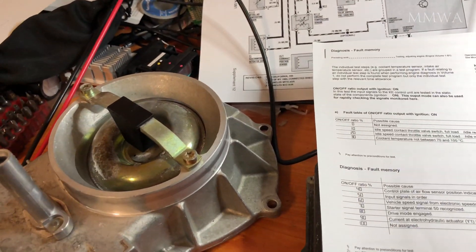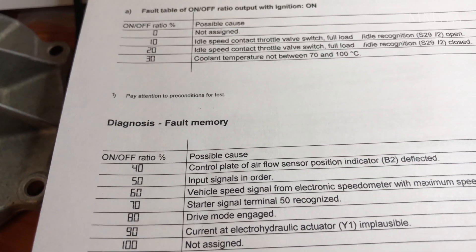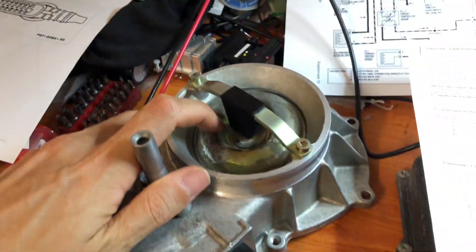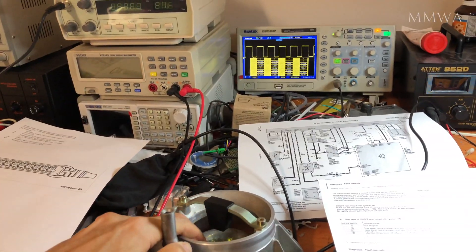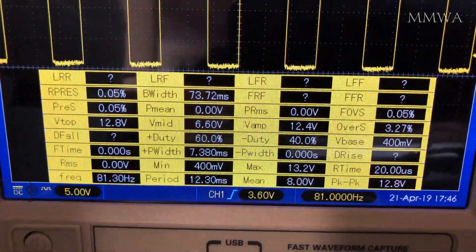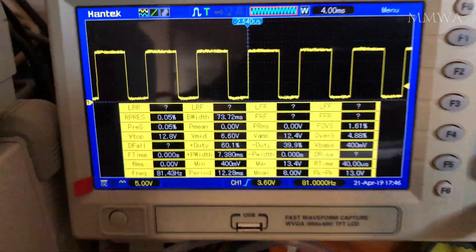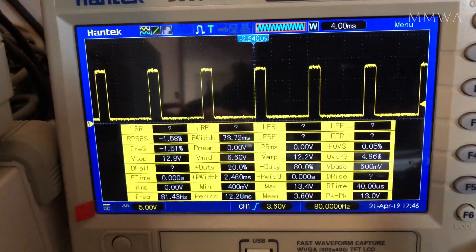Just to give you an example — notice that 40% means the control plate of the airflow sensor is deflected. I have rigged that up and I'll just deflect it so we can see. The off time changes to 40%, verifying that it's talking about the off time and not the on time. And as I let go of the plate, it goes back to 80%.